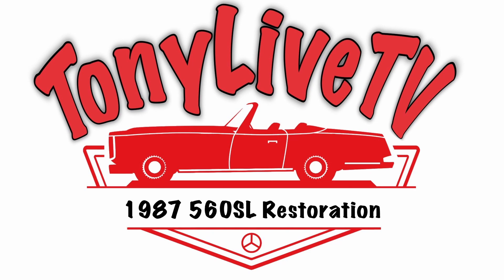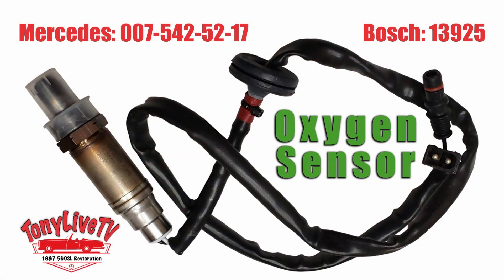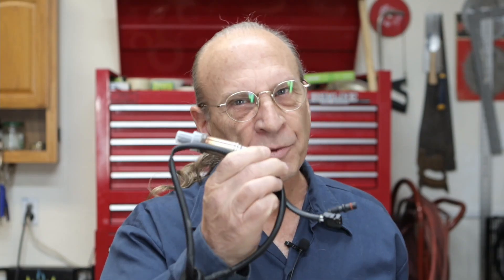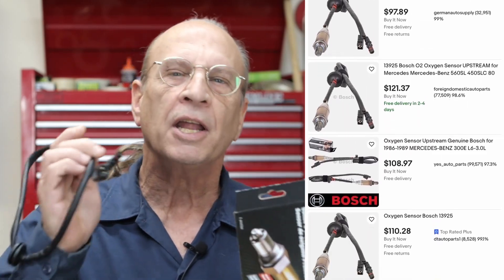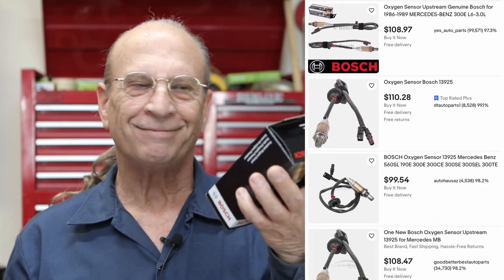Hello YouTube, my name is Tony and this is Tony Live TV. In this video I'm going to look at the oxygen sensor, the O2 sensor, or lambda probe — whatever you want to call it. I'm going to be testing it, but it's really not worth your time testing. These are fairly inexpensive; if you look on eBay they cost around $150 or something, but I bought mine on Amazon for like $38.